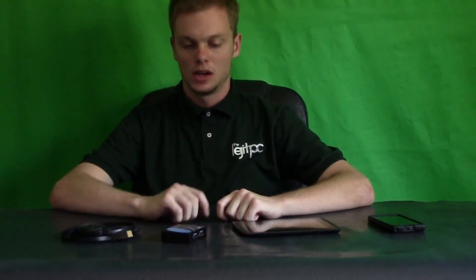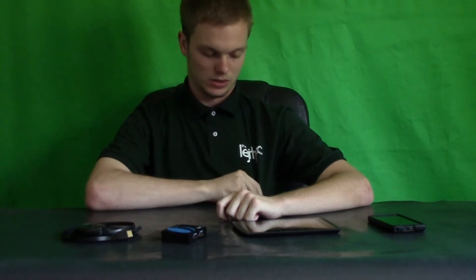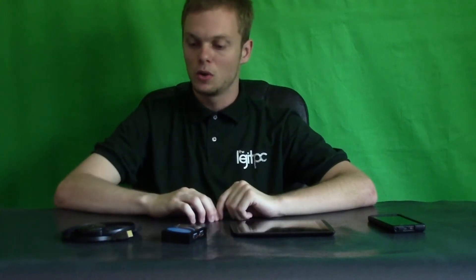Hey, this is Stephen from Legit Mobile. I don't have the Legit Mobile t-shirt printed yet, so I'm just going to use my Legit PC one. In this video, we're going to talk about how I capture with my tablet here, and I'm going to go over how I do that in a very quick video.